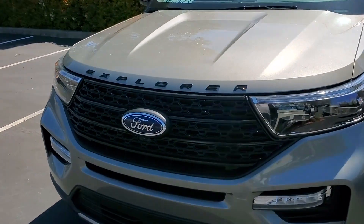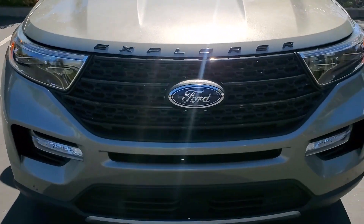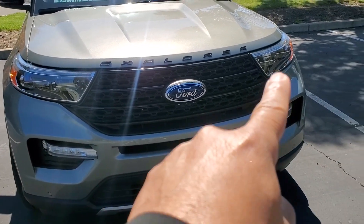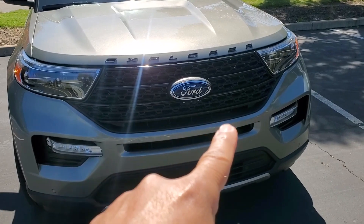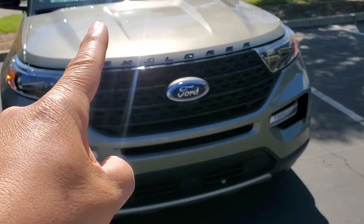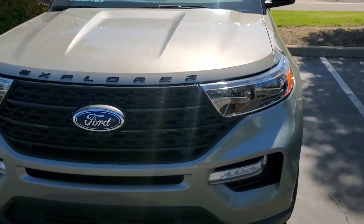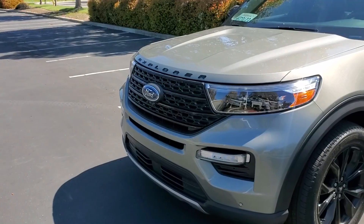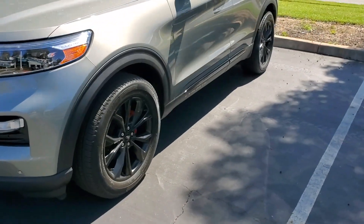Number one is the grille — you can see it's nice and black now. I painted the grille and didn't do a video on this, but basically I used painter's tape all around the edge, tucked it in as much as possible. On the outside I popped the hood and covered the car with a big roll of plastic, then painted the grille glossy black. It really came out great.